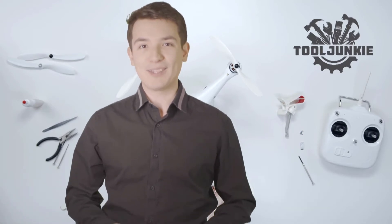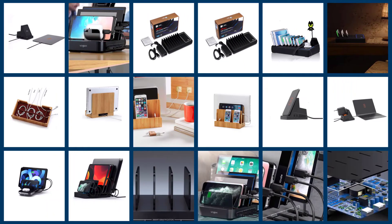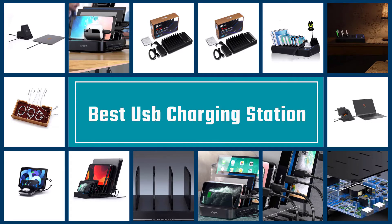Make sure to check the product links in the description for more information. Let's get started with the five best USB charging stations.